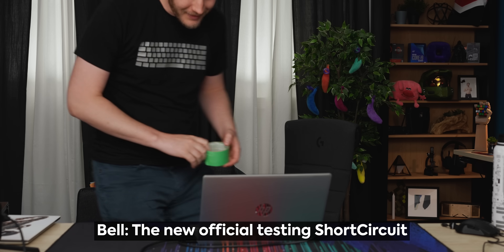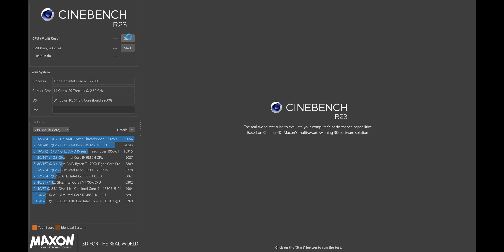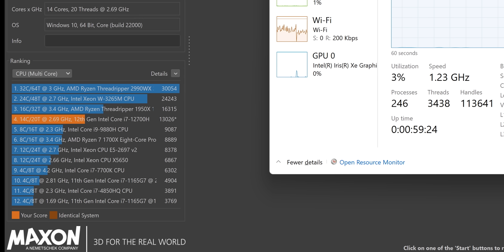That said, this is an incredibly powerful laptop if you're looking purely for CPU performance. We have Cinebench on here — we're looking for what that Yoga at a very similar size got, like 13,000 — and that was propped up. The Short Circuit official test: painter's tape. Performance mode, multi-core, let's go. Result: 13,026. Still very impressive. That goes to show you that having 20 threads really helps in a multi-threaded application like this.